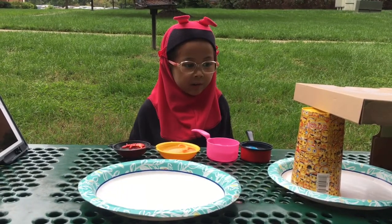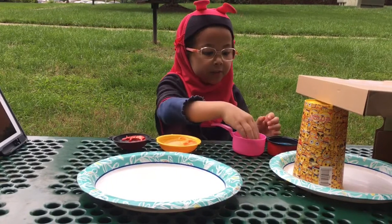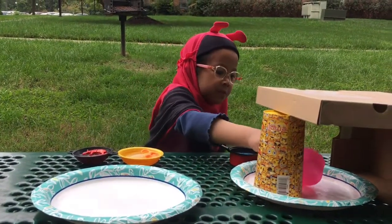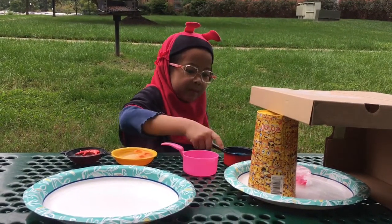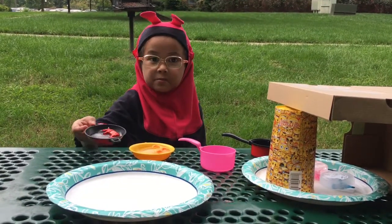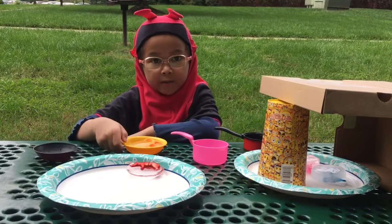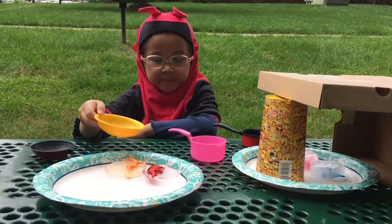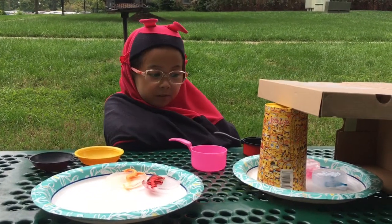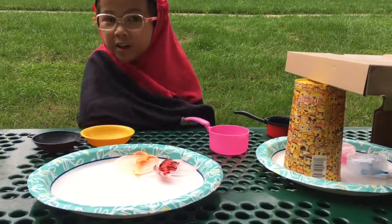Hello guys, right now I'm outside. I'm going to put two ice cubes covered with the box, and I'm going to put two more ice cubes without covering them with the box. We are going to see which ice cube melts faster, and then we're going to check the time.